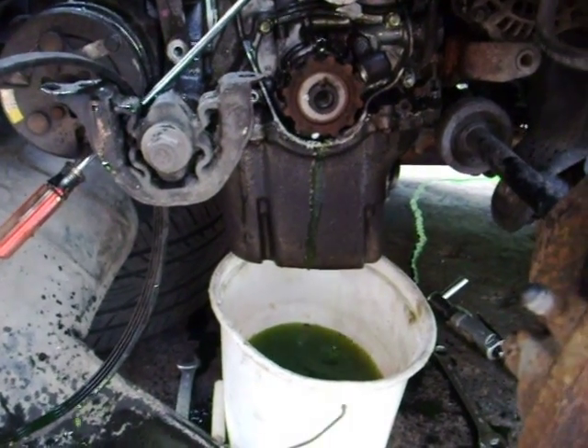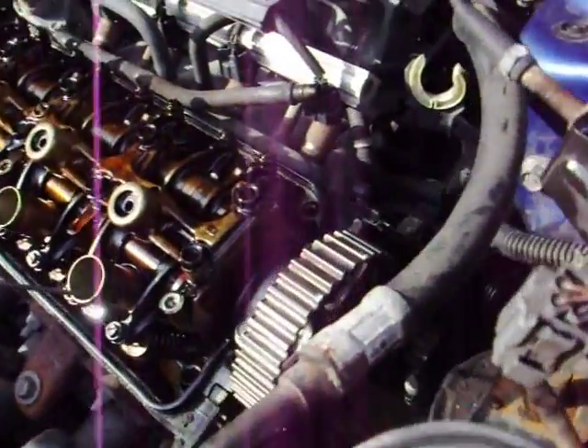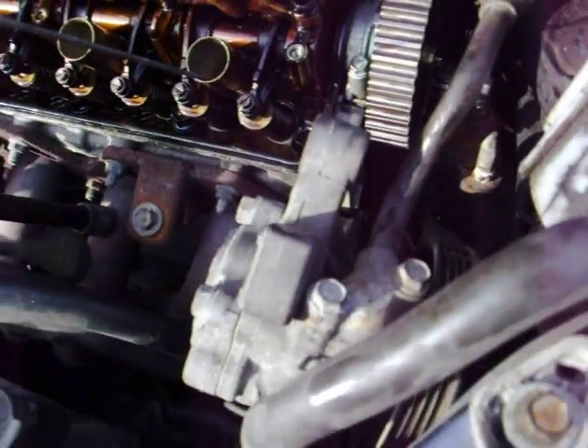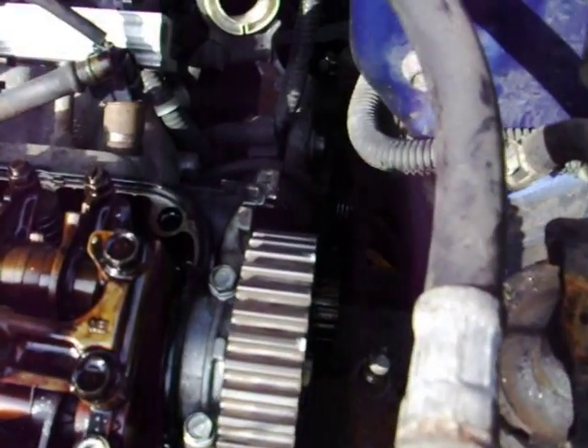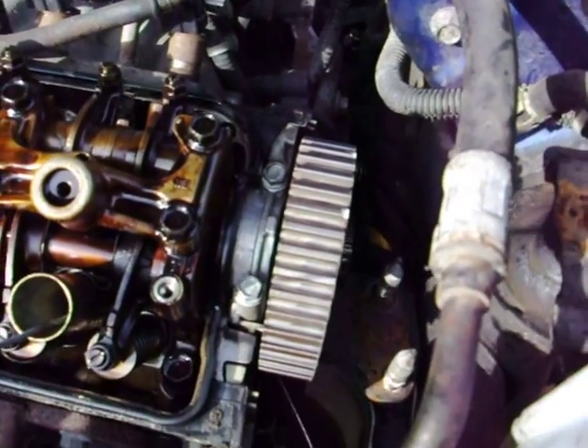It's pretty straightforward. I pulled the power steering pump out of the way because I have to replace that as well — it's been sitting there taking a beating.